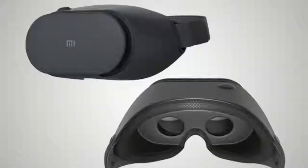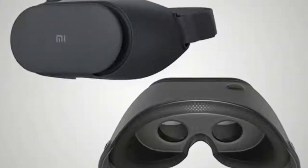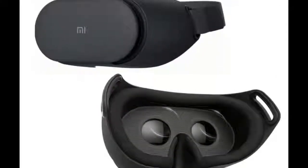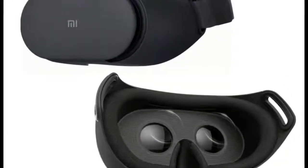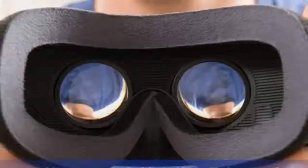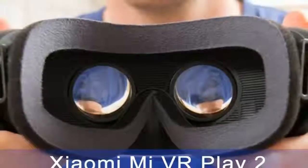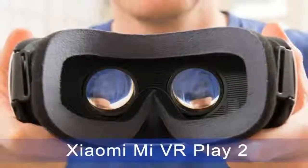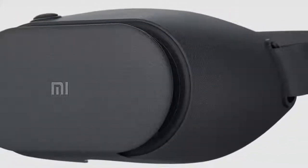You'll get similar headsets, in terms of functionality, at prices starting from ARS 200 and going up to around ARS 1000. Therefore a lot boils down to the design of the headset. The one quibble we have on that front is the lack of a top strap to better balance weight and reduce pressure on the nose. While the aesthetics might appeal to you, it's worth considering how comfortable the Mi VR Play will be to use for longer stretches, and whether the looks and comfortable padding make up for that is a personal call.